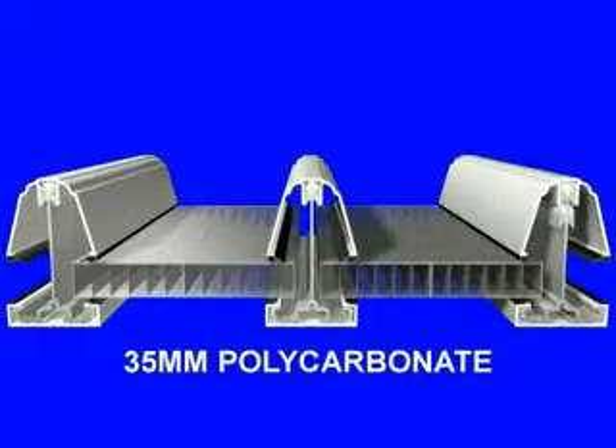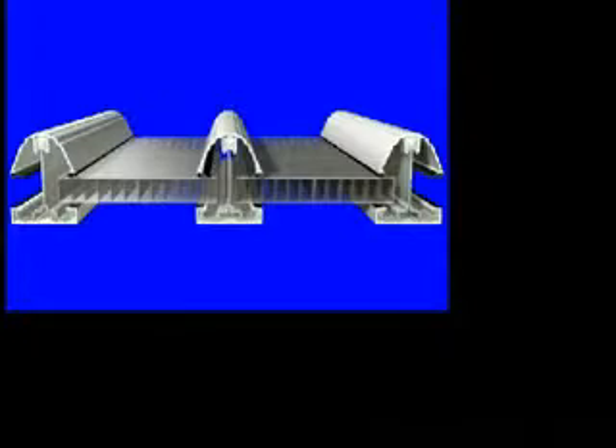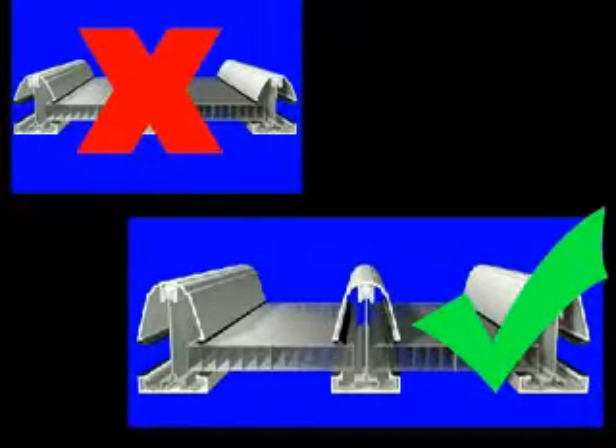The global product has achieved this additional glazing option not by taking the traditional simple route of cutting 10mm out of the 25mm top cap, but by increasing the height of the aluminium glazing bars by 10mm and using the same top cap.